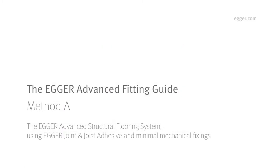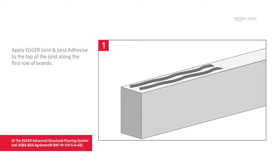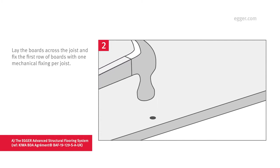For Method A, which uses Egger Joint and Joist Adhesive and minimal mechanical fixings, you must follow the next five steps. First, apply two parallel beads of Egger Joint and Joist Adhesive to the top of the joist. Next, lay the boards across the joist and fix the first row of boards with one mechanical fixing per joist. The mechanical fixing should be 2.5 times the board thickness and should be a minimum of 8 mm from the perimeter edge.